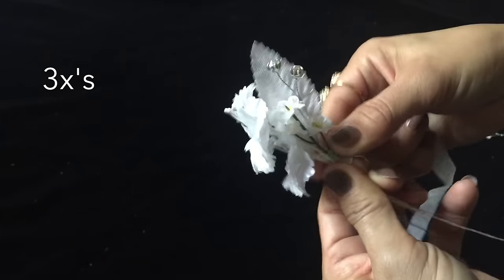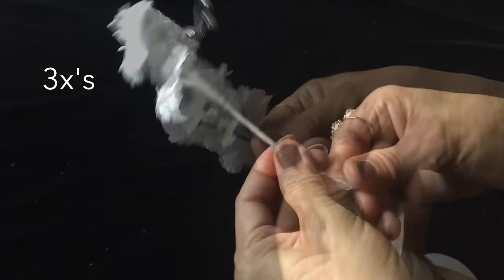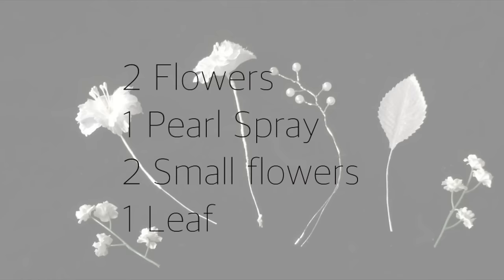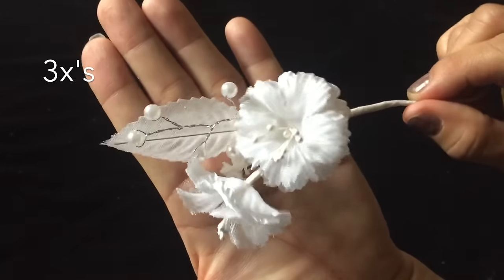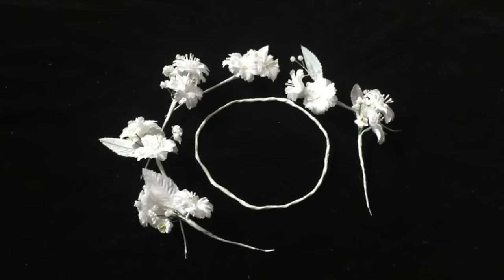You are going to create two more sets with the rhinestone so you will have a total of three rhinestone sets. Now repeat this process with the pearl spray: gather, wrap with floral tape, and you are complete with a pearl set. You will create a total of three. Once complete you should have a total of six flower sets for the crown.